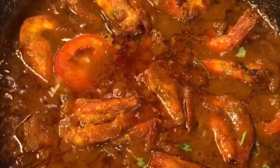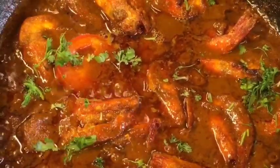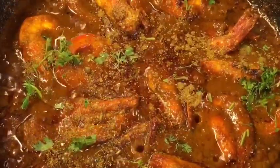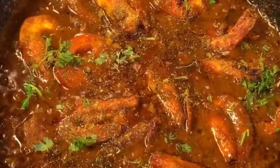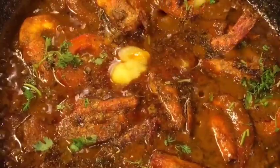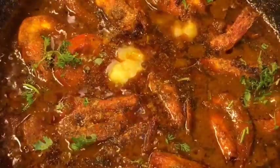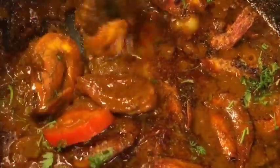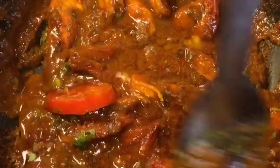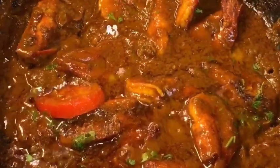Add chopped dhania patta that means chopped coriander leaves. Add garam masala powder and 1 teaspoon of ghee or clarified butter. Now mix it very gently and you are done.